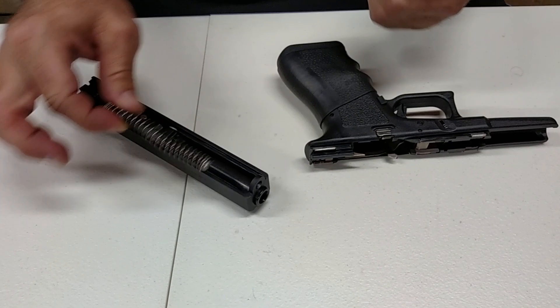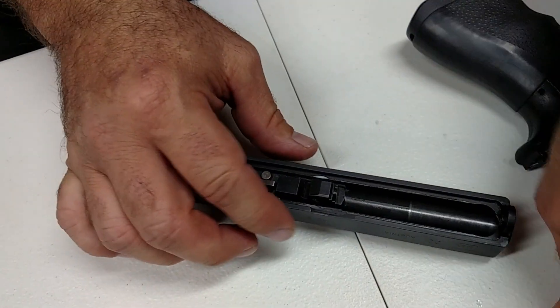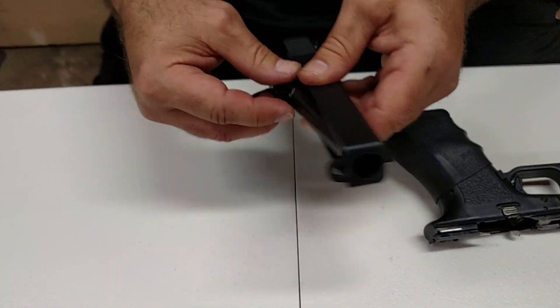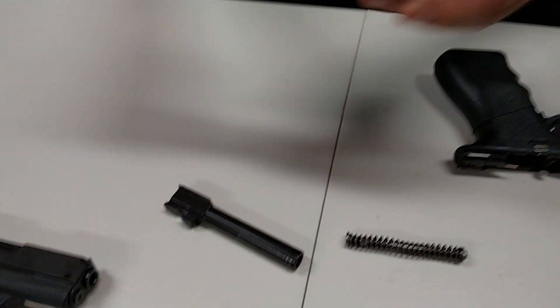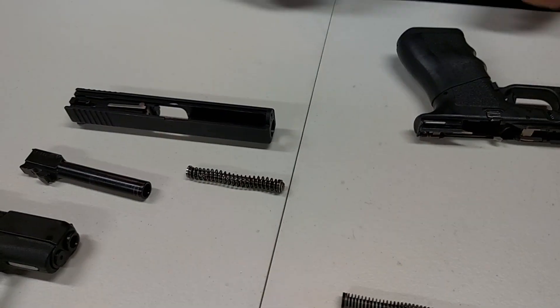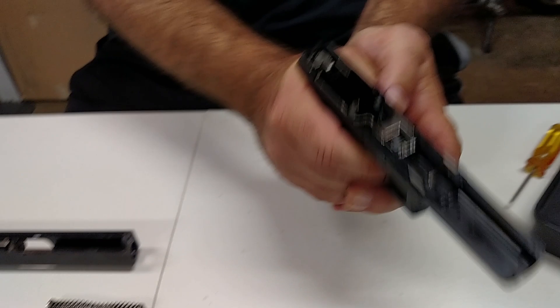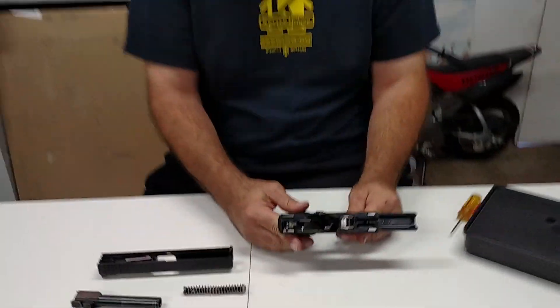Real simple — that goes out, the new unit goes right back in. We'll go ahead and leave that out and leave the barrel out; we'll get to that part a little later. Changing the guide rod, I highly recommend. It definitely increases the flip and the reset of the gun and overall shootability.